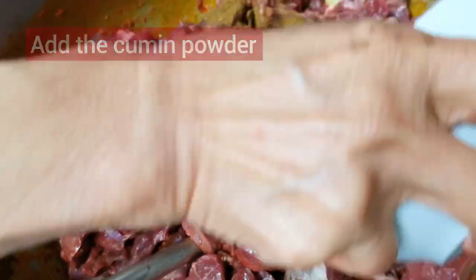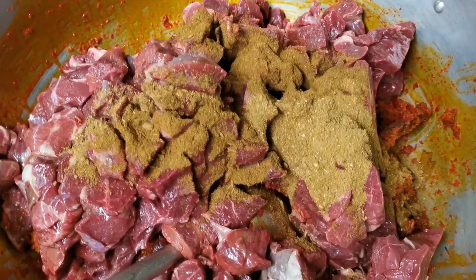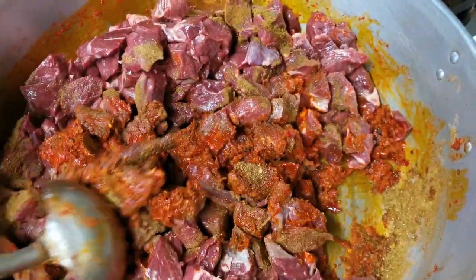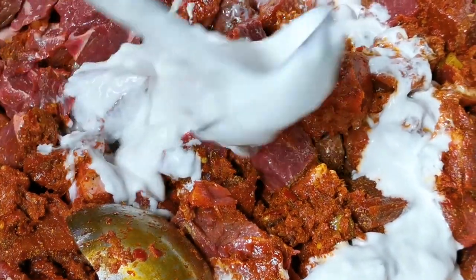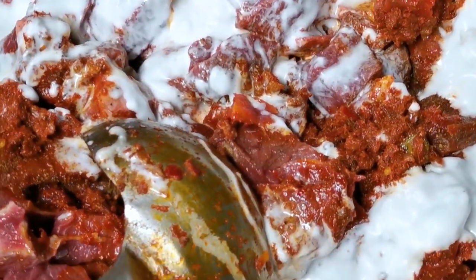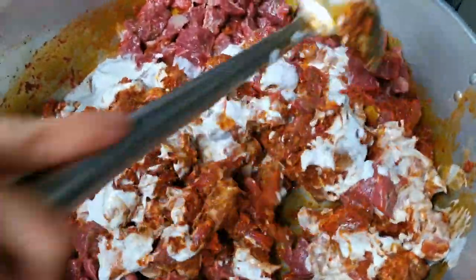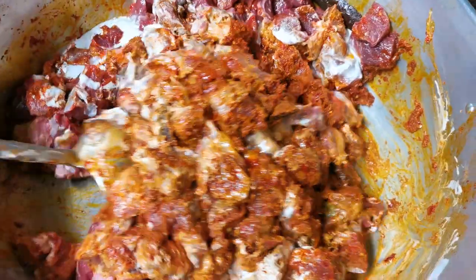Add the cumin powder and coriander powder. Then add the coconut milk bit by bit. You have to mix all the ingredients — the paste and the lamb — together thoroughly.